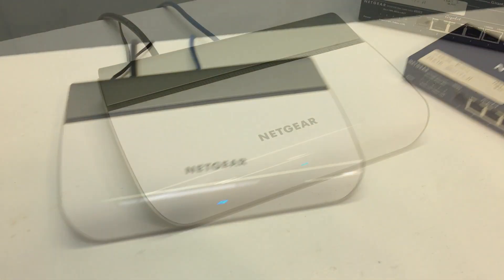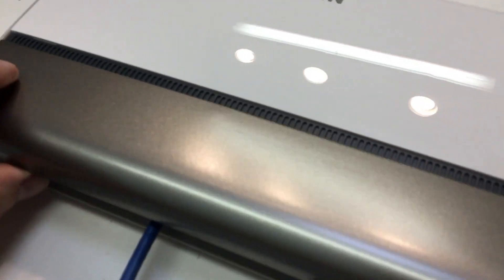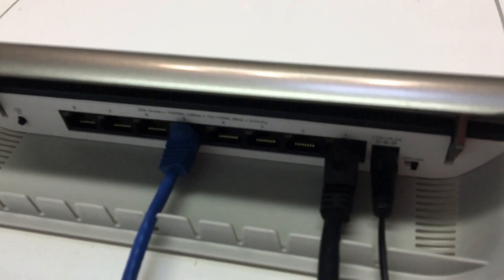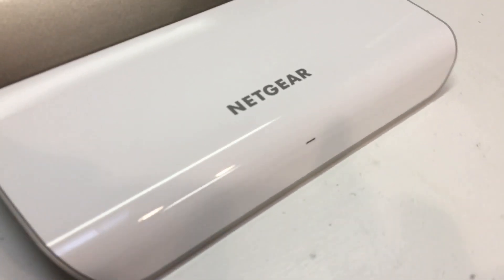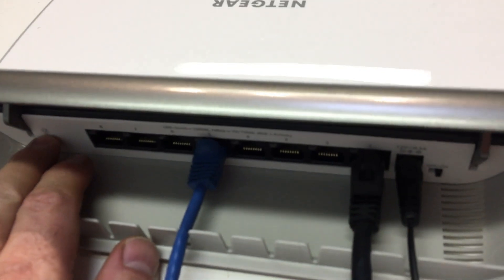Now the way to turn the LEDs off, if you like, is this little switch on the back. You push it and it kills all of the LEDs — all of your ethernet activity LEDs as well as the front power light. They all go off. The system still works just fine, you're just killing the lights. Hit it again and everything comes back on.